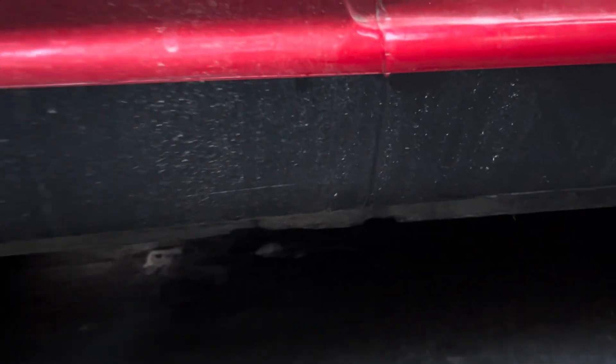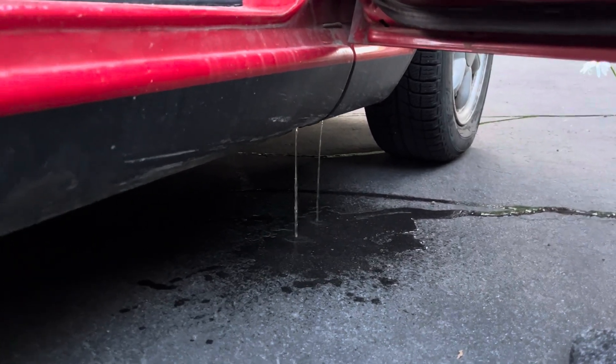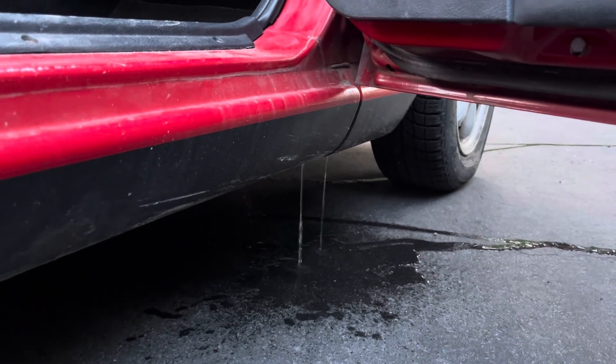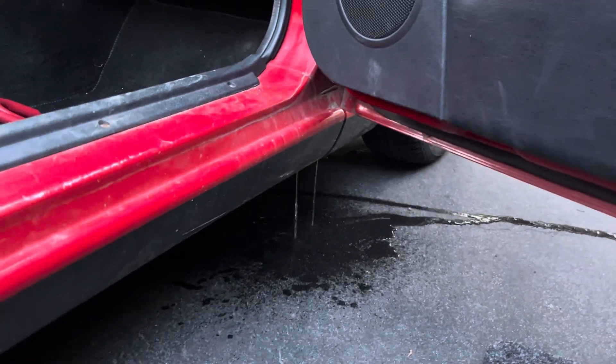So far this side of the car looks like it's still relatively rust free, and it's a very good thing we've been checking this. Because if that's not attended to, it will rust out from the inside — that water will find a way out. If it can't get out through the drain holes, it will rust its way out. Thanks very much for watching. Have a great day.